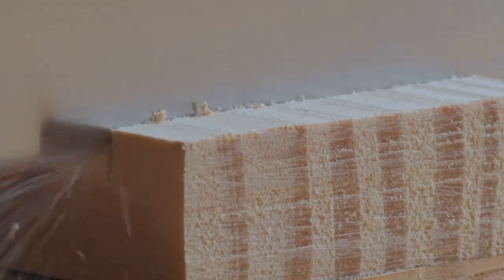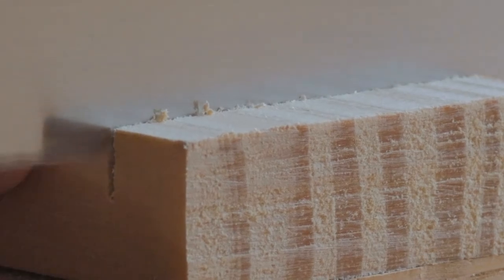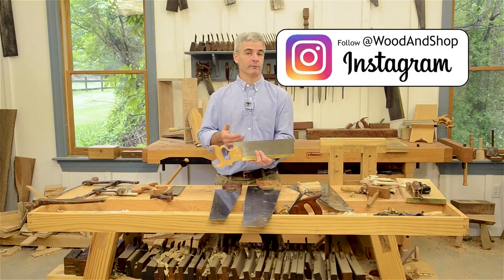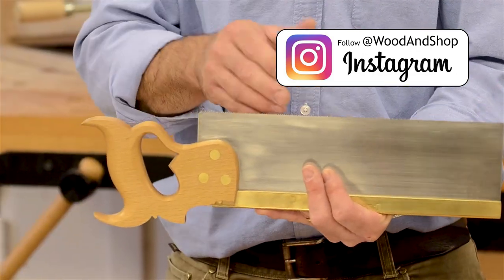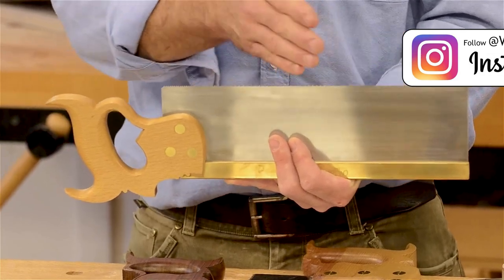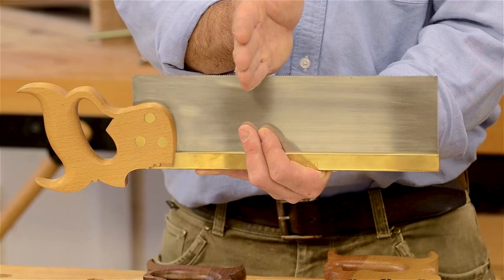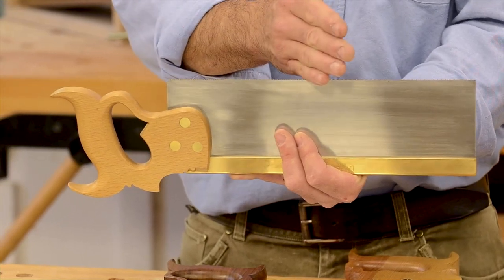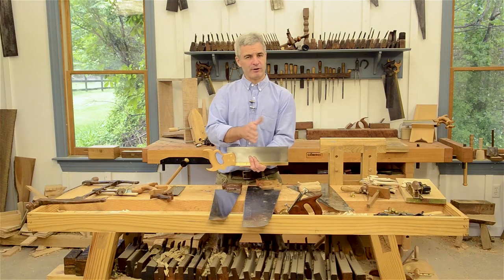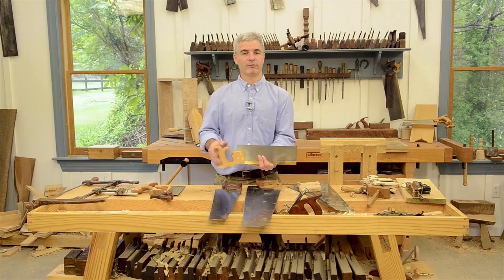This gives you a cleaner cross-grain cut with crosscut teeth. And on a saw that you might want to use for both applications — both cutting across the grain and with the grain — you can add a little bit of what's called a fleam angle when filing. You can change some of the other tooth geometry so that it cuts pretty well across the grain and pretty well with the grain if you just want one saw to do it all.